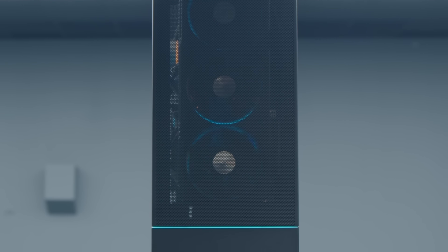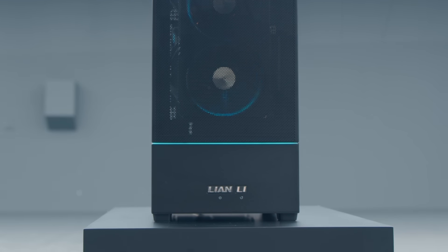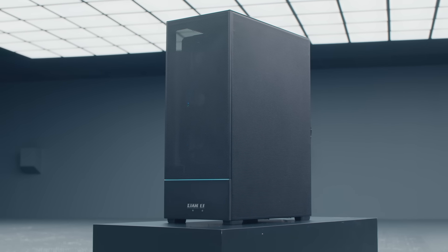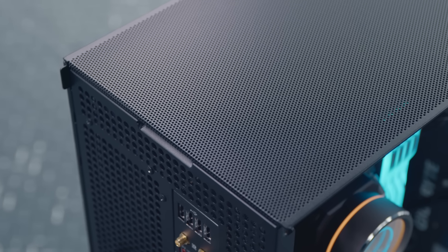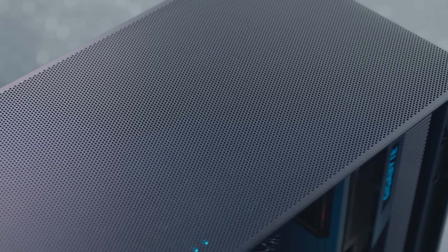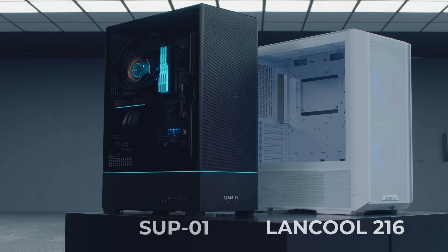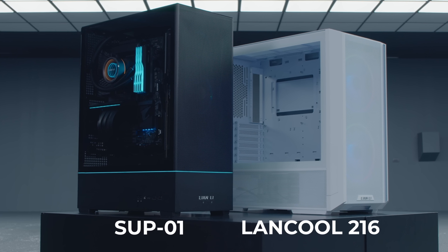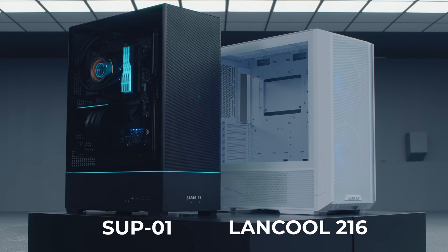It offers a different PC aesthetic than small form factor cases, with the graphics card being at the front of the unit, a main chamber dedicated to the motherboard, and the bulk of the cooling solution moved to the right side of the case. The front, top, and right sides of the SUP01 are equipped with airflow-optimized mesh panels to ensure excellent cooling.